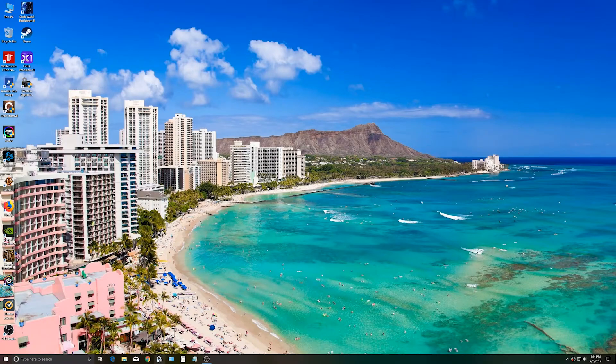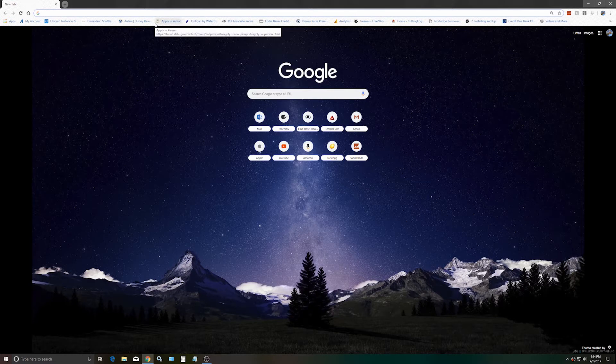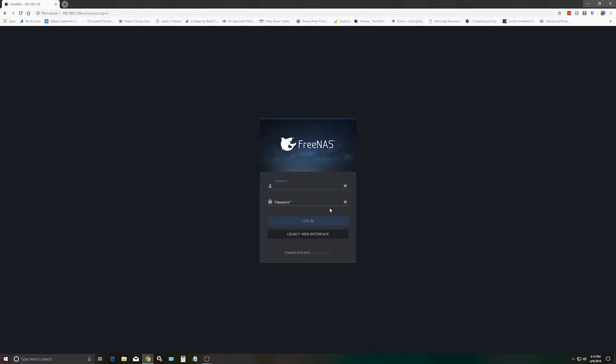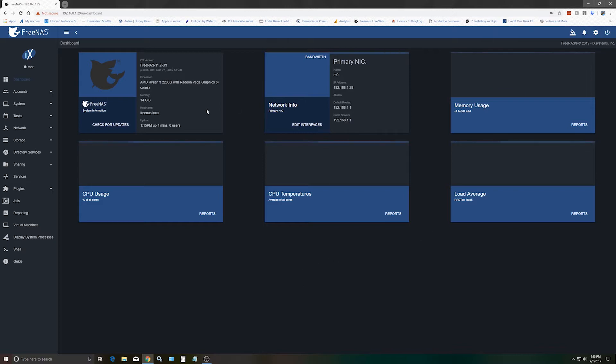Now we're going to switch over to the big computer and do our screen recording. We'll fire up a web browser — you can use any web browser. I'm using Google Chrome; Firefox is the recommended browser, but whatever. We'll type in our IP address: 192.168.1.29 and hit enter. The username to log on — mostly in Linux systems — is root, and the password is what we set. And we're in! As you can see it's got a cool web interface. This is on the big computer — not plugged into the FreeNAS system anymore. It's showing AMD Ryzen 3 2200G with Vega graphics, 14 gigs of RAM showing out of our 16 — it's probably using 2 reserved. The primary drive is nvd0.